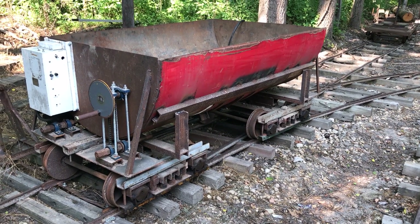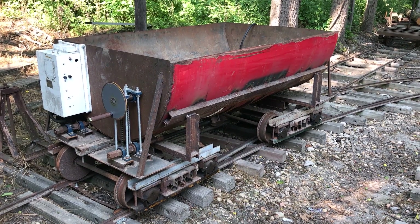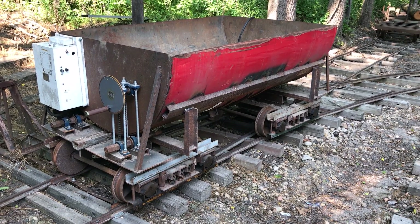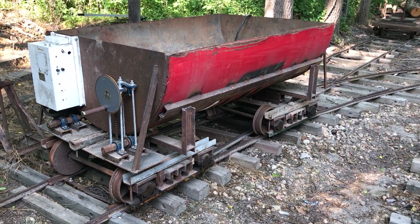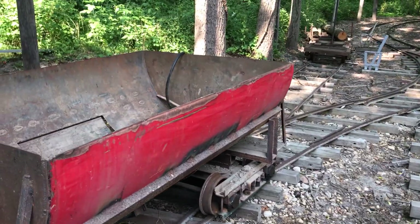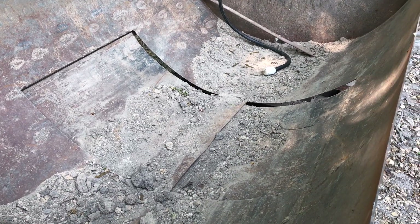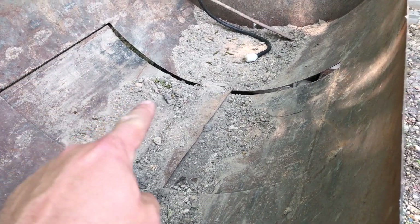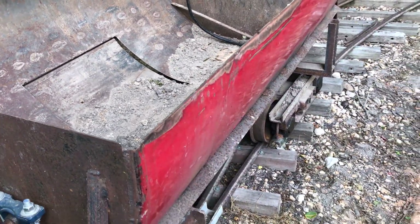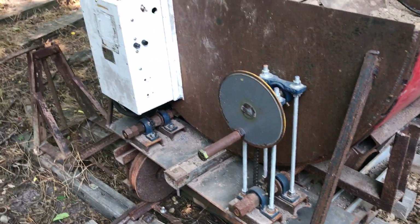So a little history on the dump car. It's constructed from half of a 500 gallon fuel barrel. Everything is scratch built, including the trucks. This car has two doors in the bottom, and you can kind of see them right there. Originally when I made this car, I put a hand crank — there was one on each side.